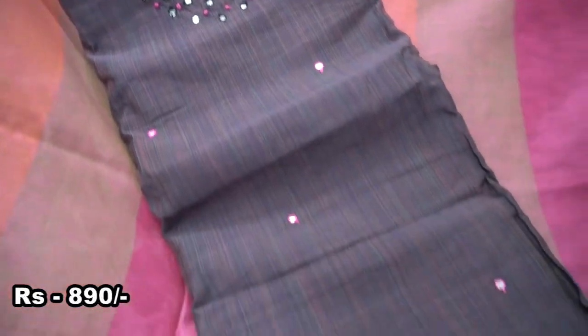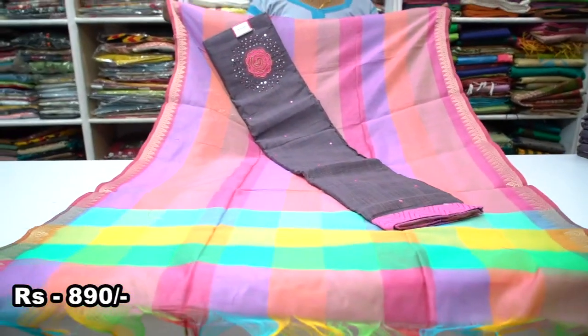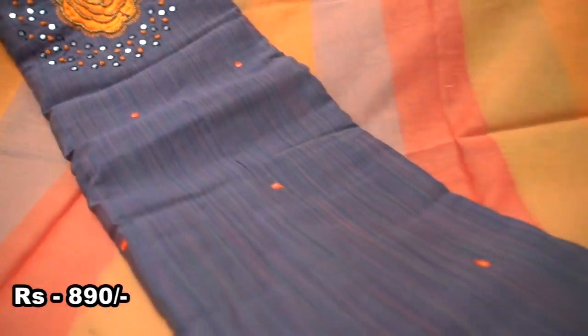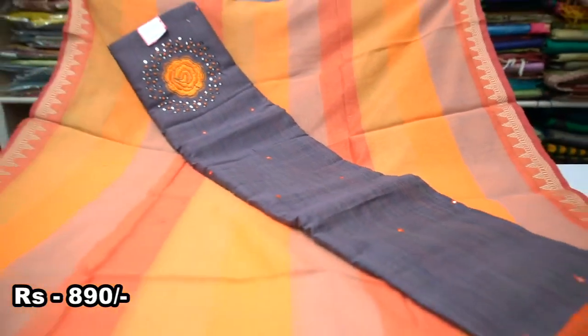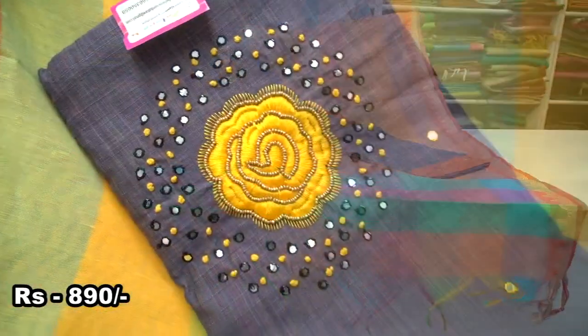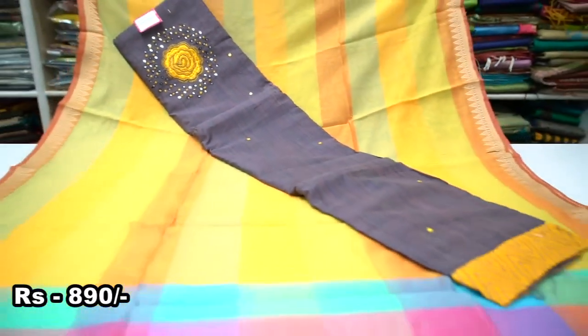The color silk material is colored with floral embroidery. We will see the floral embroidery work, the color patch, and the color with border. We will see the bottom contrast. Let's see how the colors are available.